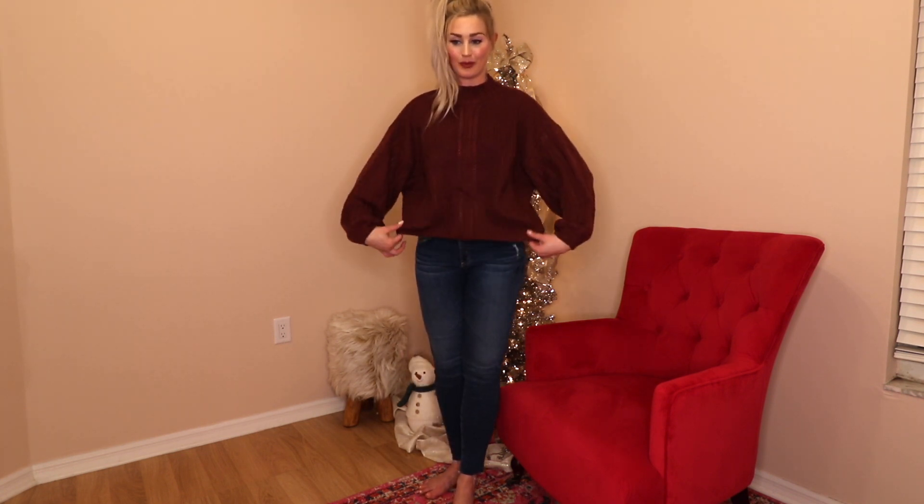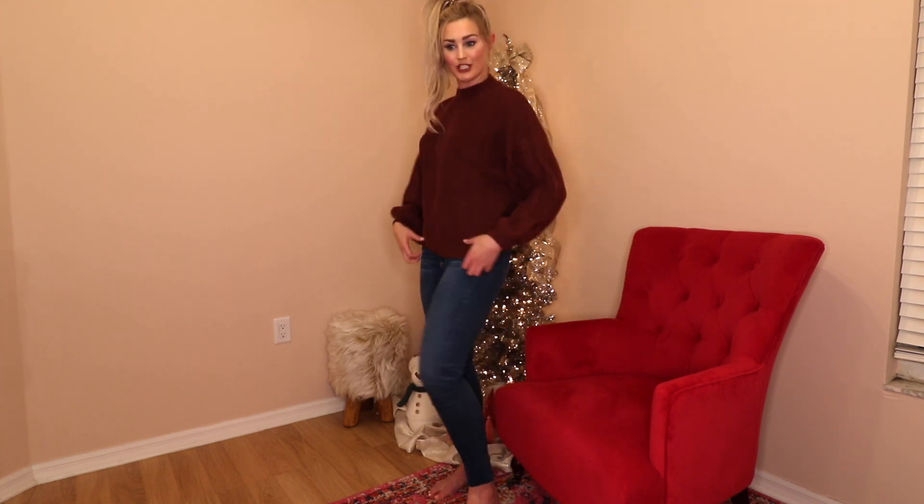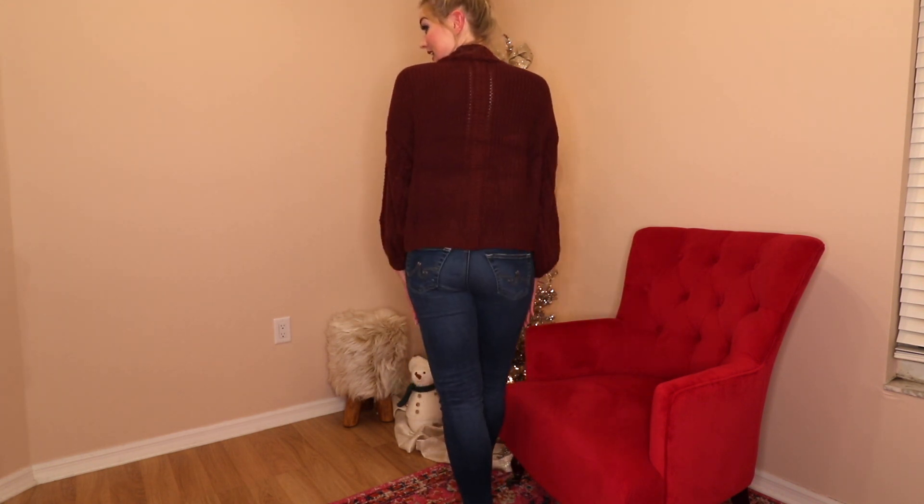My lighting isn't doing it as much justice as it really is in person. I like the detailing — this little line pattern down the middle of the chest, and it's the same thing down the arms. It's a nice cropped version — not super short, hits right at the waistband of your pants. It's really soft and lightweight — she's perfect.